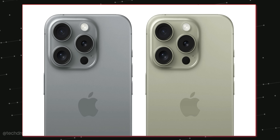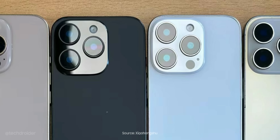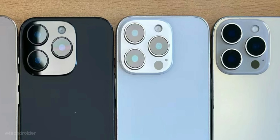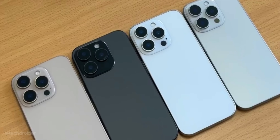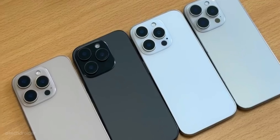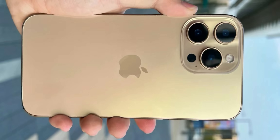For colors we have white, black, natural titanium which is more like silver — less colorful than last year — and finally the desert titanium finish which does look nice in these images. I'm not a huge fan of this gold color but it does look premium, you just cannot deny that.